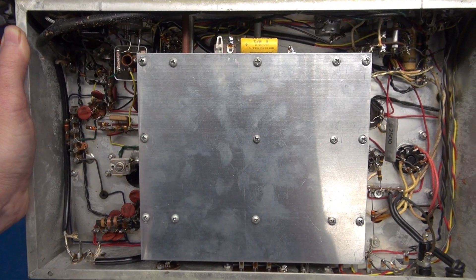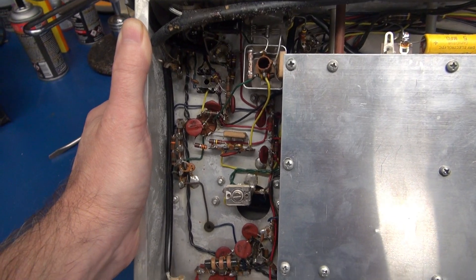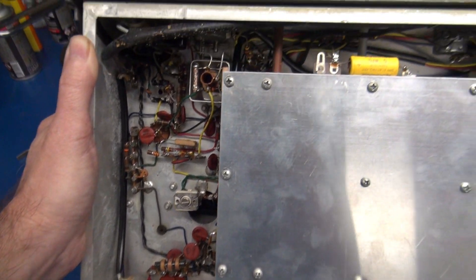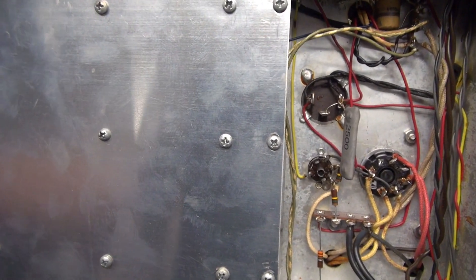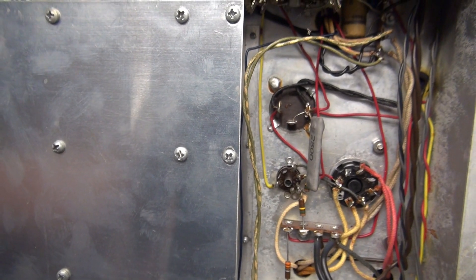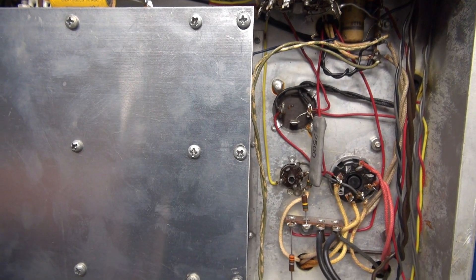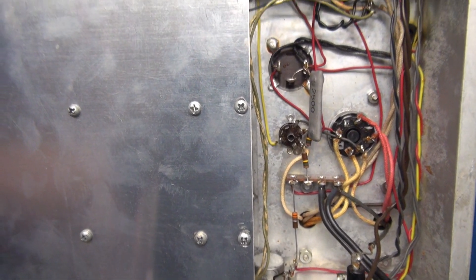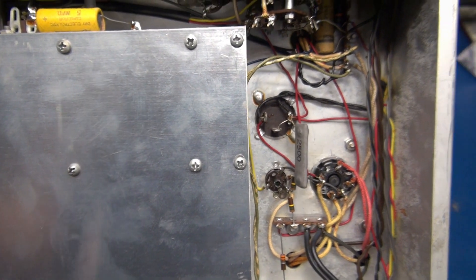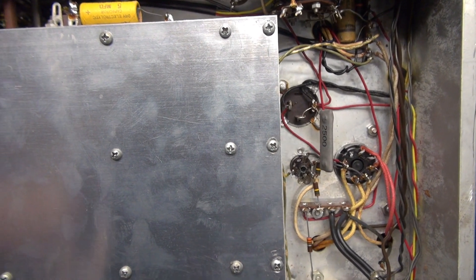Here's the bottom of the RME 4350. It looks pretty good — a little bit dusty but no signs of past maintenance. There is the bottom of the main filter cap. What I'm going to do is test this with my cap checker. I'm sure it's bad, but I'm not going to replace it with one of these expensive can types. There's plenty of room in here to put stand-alone caps on a terminal board. Let's test that cap.